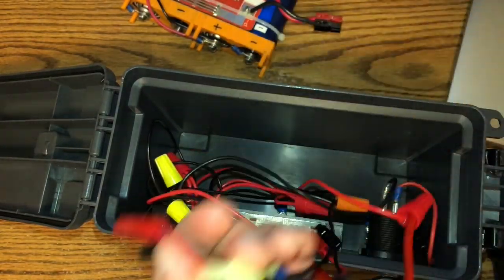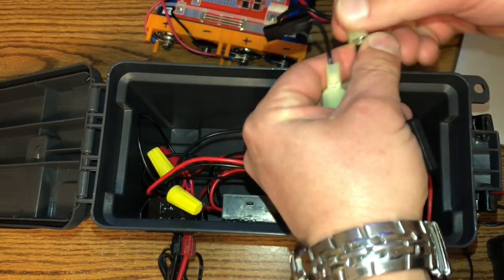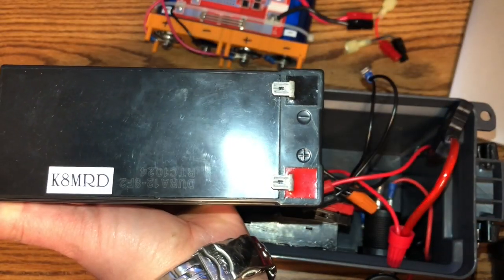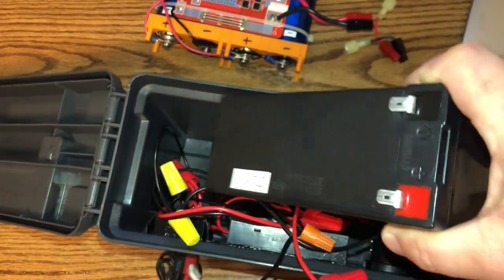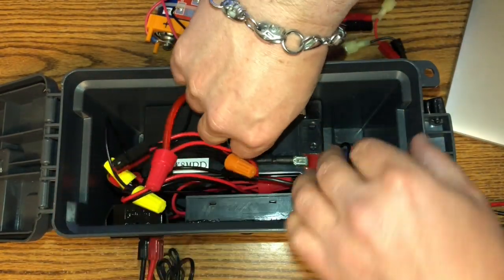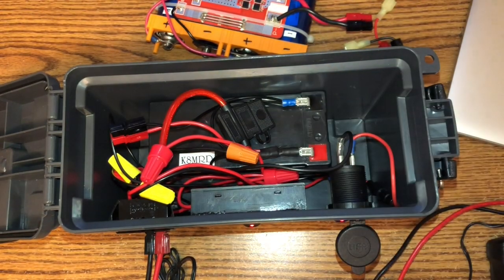Easily we can switch out batteries. So if I want to go portable and still have a backup battery, I made these little adapter cables because the AGM uses different connectors. We can just easily swap out for the AGM battery super quick — and now we're back in business with the AGM battery. You can hear the radio turning on.